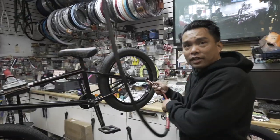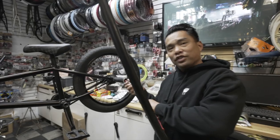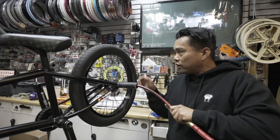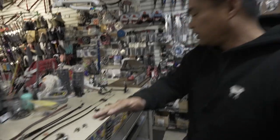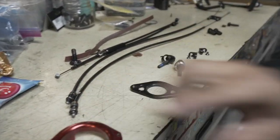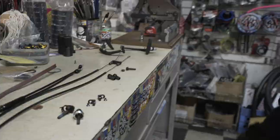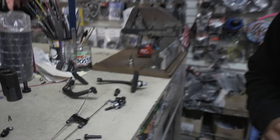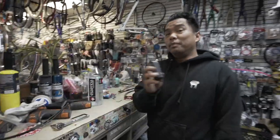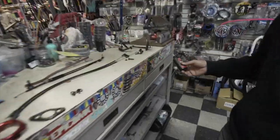But first of all, let's talk about this. So here are all the components to the gyro. I know it looks like a mess, but you got the gyro, gyro plate, the gyro tabs, lower cable, upper cable, and the brakes. One of the key things I like to do whenever I'm setting one of these things up is — you guys guessed it — I love lube.